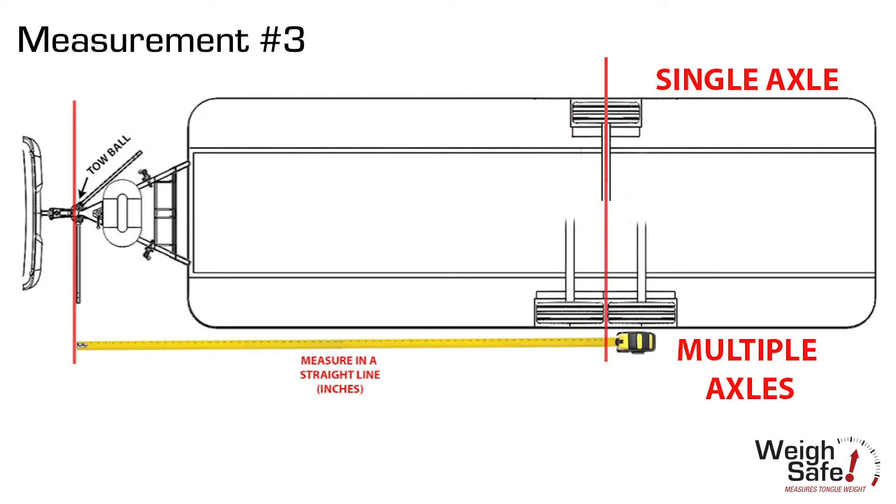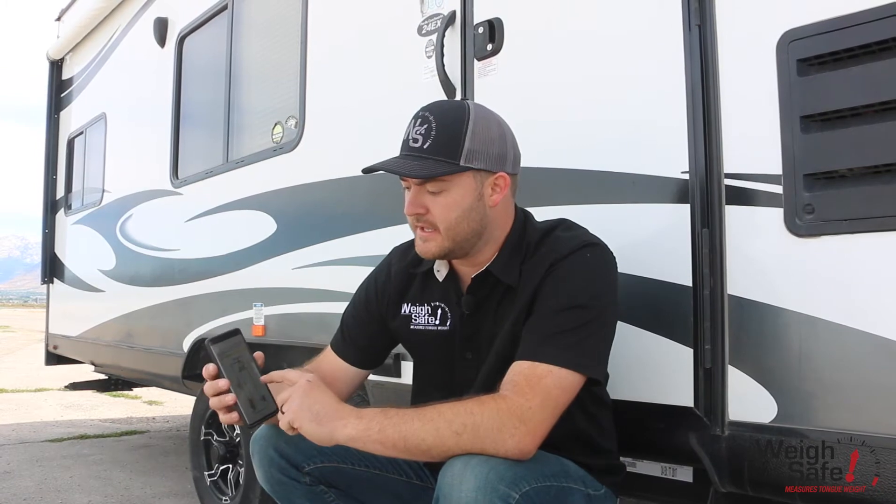The last measurement is from the toe ball — or from the front face of that spring arm — back to the center of your axle if it's a single axle trailer, the center of the axles if it's a double axle, or the center wheel on a triple axle trailer. You save that measurement into the app.